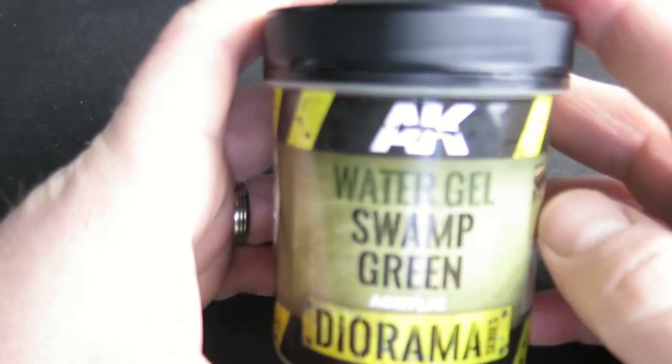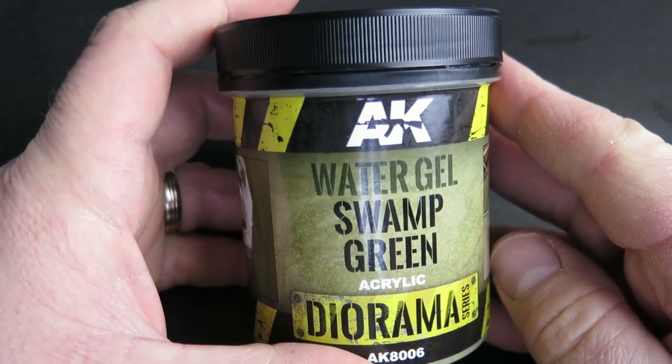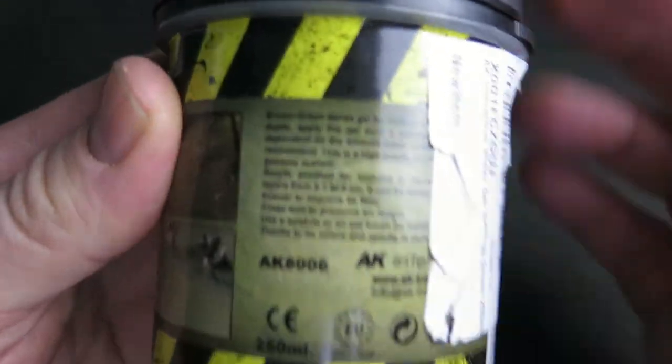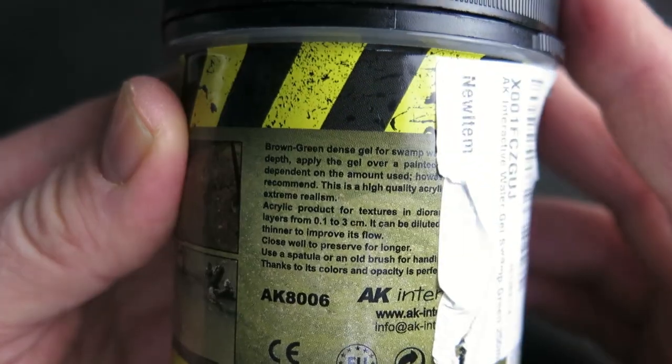There's quite a wide range of water effects you can get. Commonly people say that two-part resins are the best, but they can be really fiddly and messy, and sometimes if you don't get the right ratio between the two parts the resin doesn't set and you've basically ruined your model. Whereas the AK Interactive water gel, at least on the tub, says it's a one-piece solution. It's an acrylic so it'll behave differently to an oil-based product.